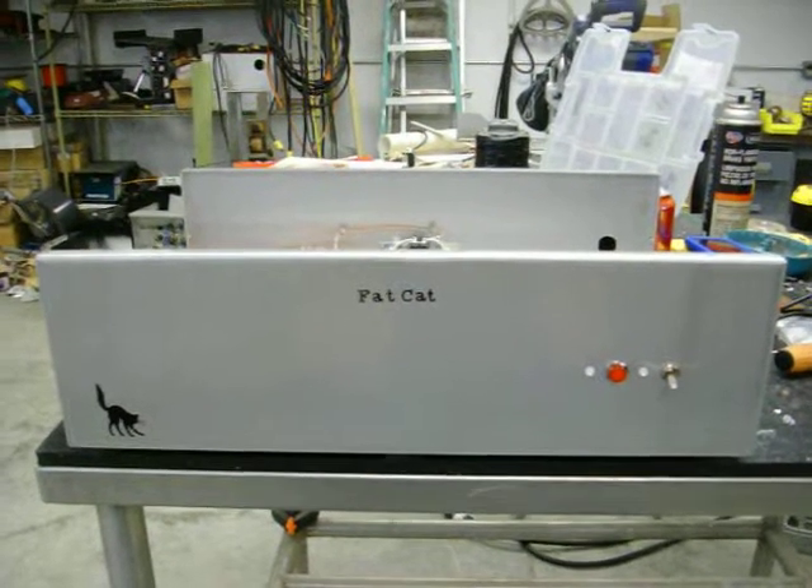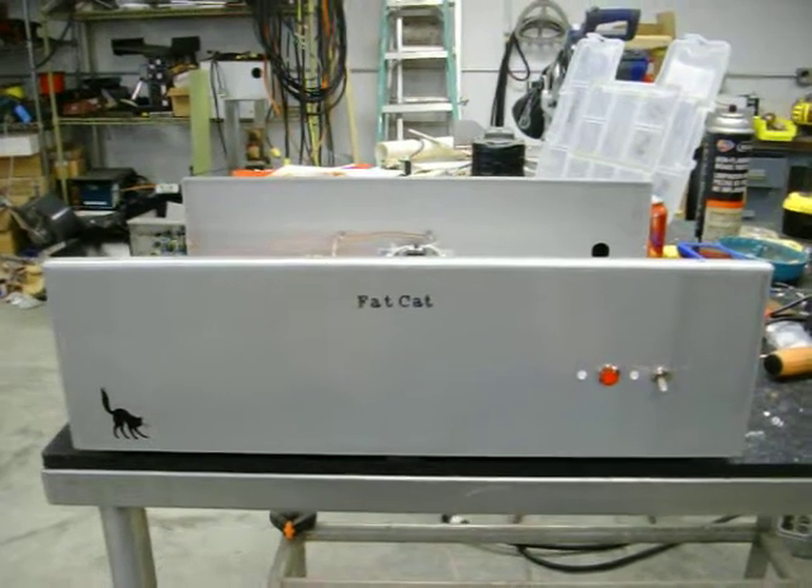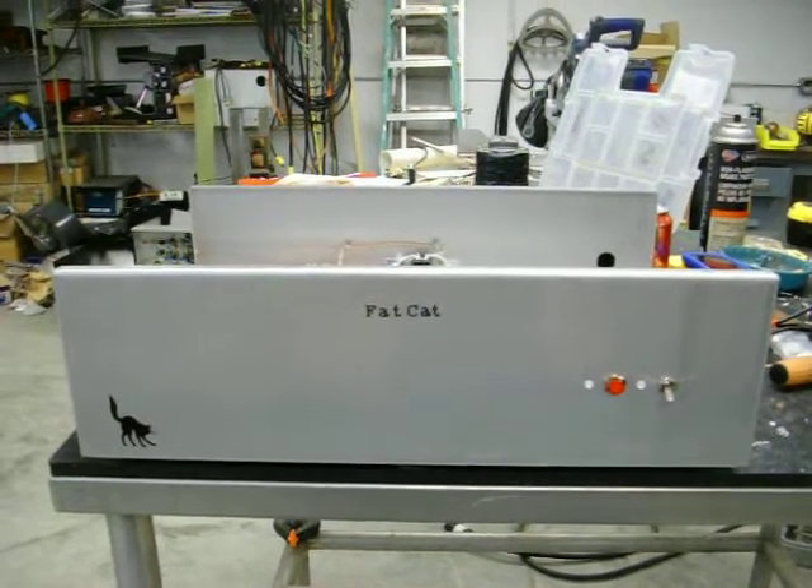Hey subscribers and followers, here we are back at Alleycat Town again, working on this 2x8, waiting on the switchers.